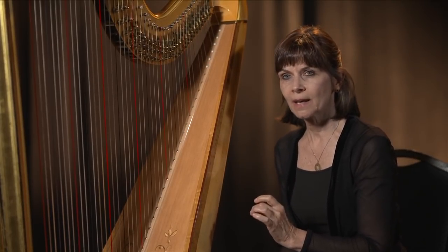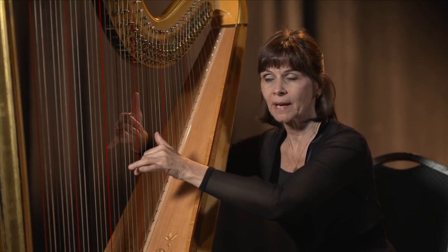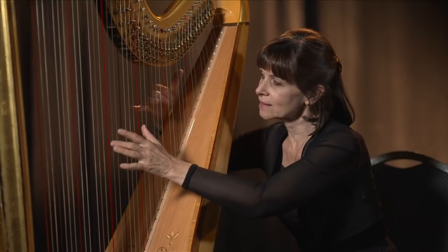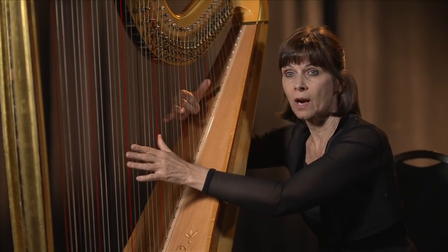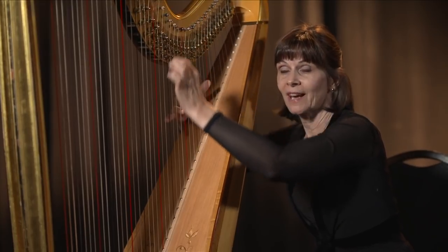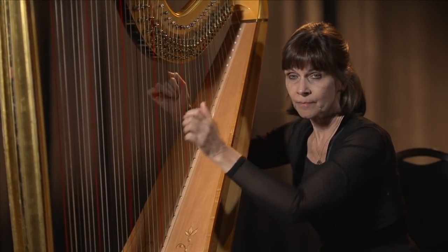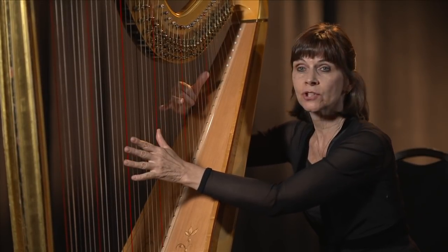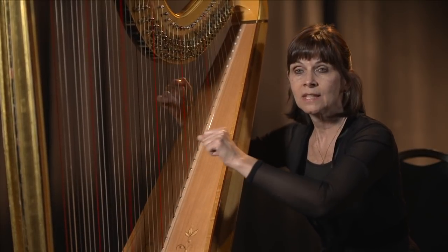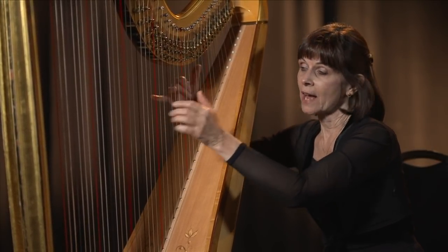I change the pedal and it turns this little disc. Because I'm busy playing with my hands, I can't do that manually. On the old folk harps you did it manually, but this is too complicated. So: C flat, then I move the pedal down into the next position and it shortens the string by about a quarter of an inch — C natural, C sharp, C natural, C flat.